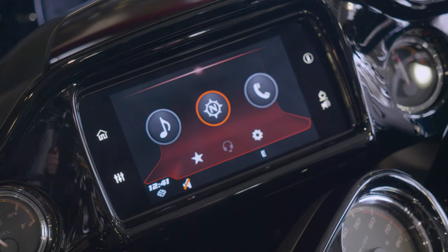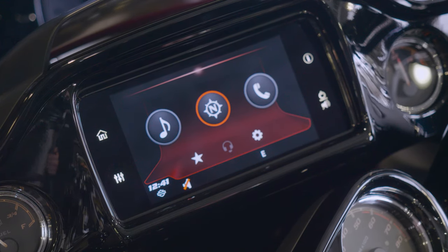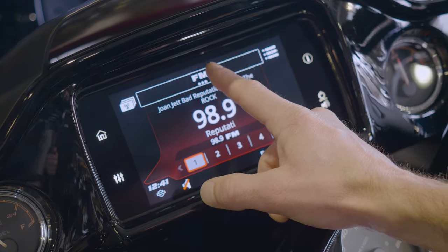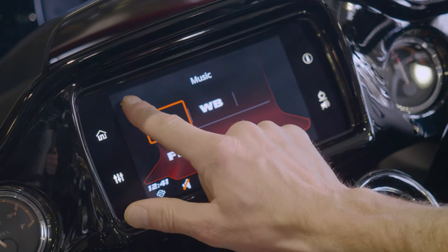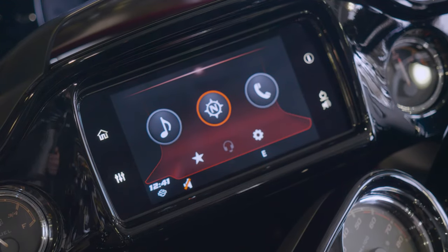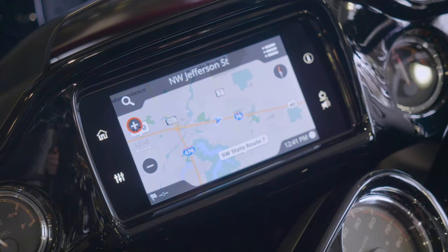Your music button obviously is going to be to access any music or any media that you have hooked up to your Bluetooth, anything that's Bluetooth through your phone or your flash drive. If you're hooked up to a flash drive and your USB, you'll be able to select that. When you touch that, it's going to give you the option to go up here and change where your music is coming from. Back button and then go back home. Your navigation button obviously is going to take you to your main navigation screen.